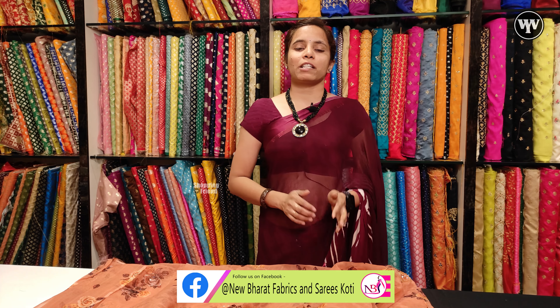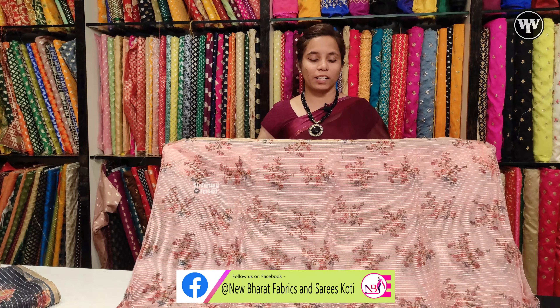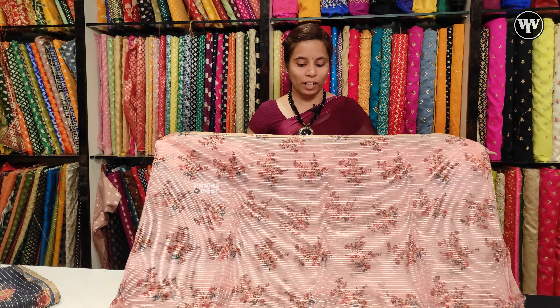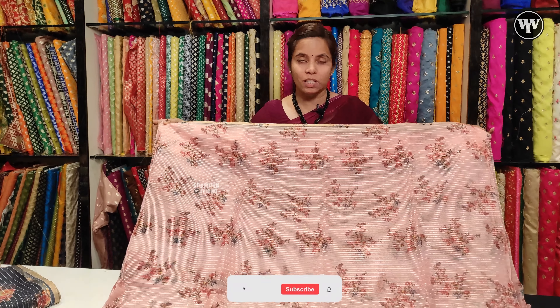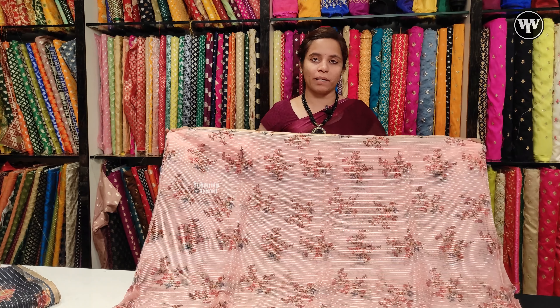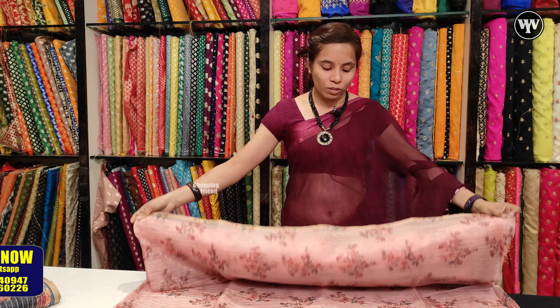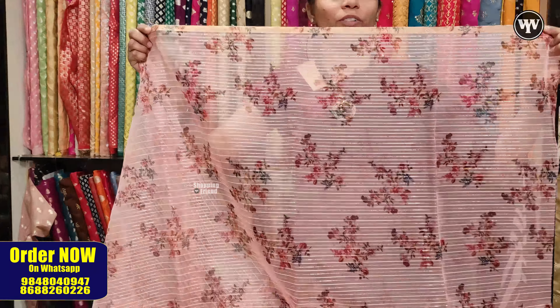Here we have 320 rupees per meter. I have different colors with different floral prints. My staff can show the roll so you can see the design and the detail. We have original products — this is a complete digital print. We have a small bouquet pattern. We have stripes and horizontal lines. This is a gold thread lining. This is a 1cm border with a golden thread.